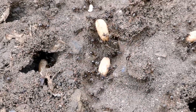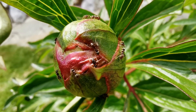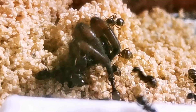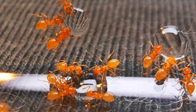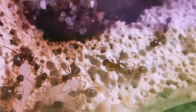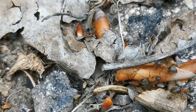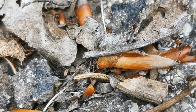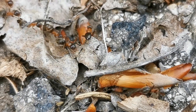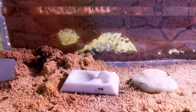Lasius ants are often underestimated due to their commonness, but they are a joy to keep. They grow fast, are very active on the surface, are divided into many subspecies, and have no stinger or venom to speak of. All those factors combined make them a great choice for beginners, and their colonies seem to develop almost effortlessly.